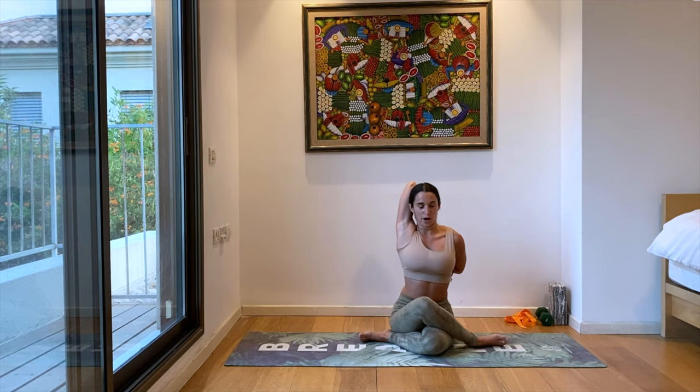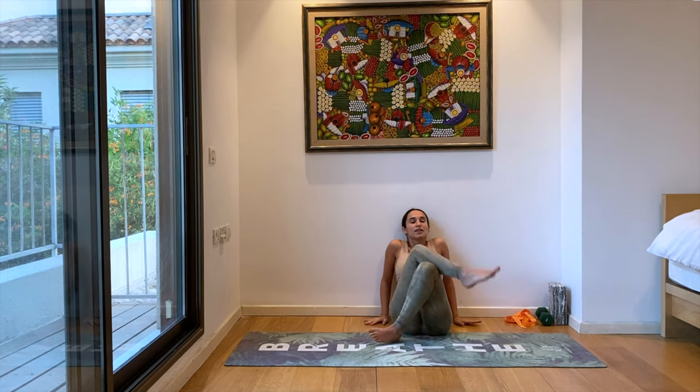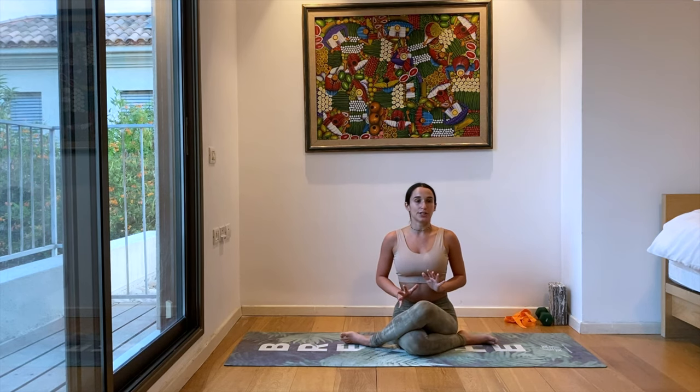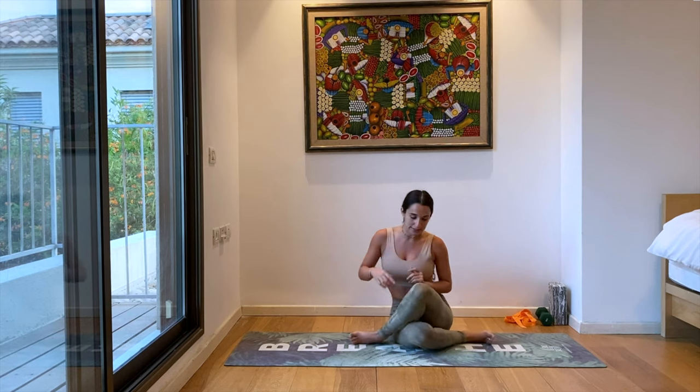Let's take one more deep breath here, and then slowly release the hands. Let's change sides — left leg over right. Find your seat with any variation: leg up, right leg straight, or both legs stacked with the knees on top of each other.